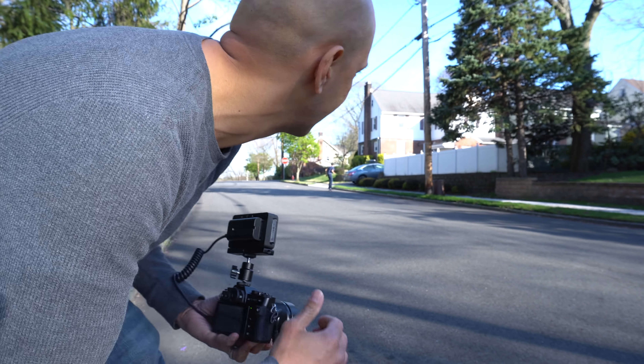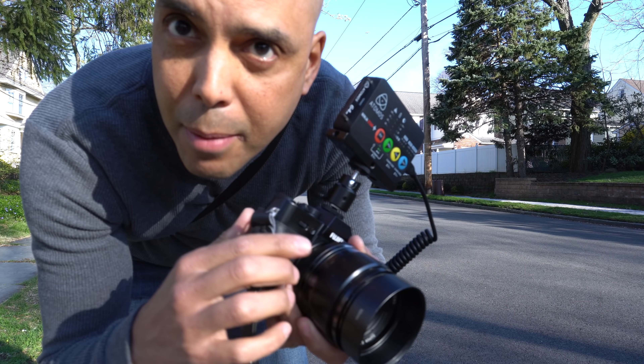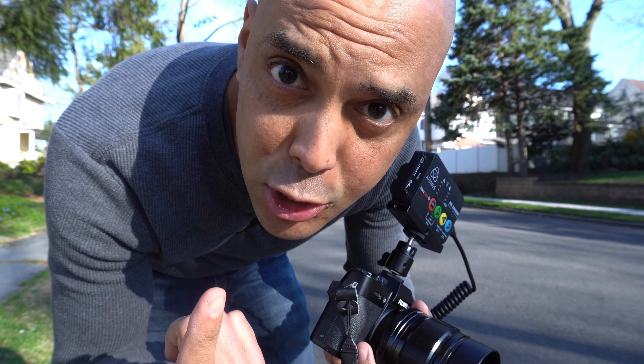Here we are outside where we're gonna record the boy coming down on a skateboard. I'm also gonna record what I see. Let's do it.